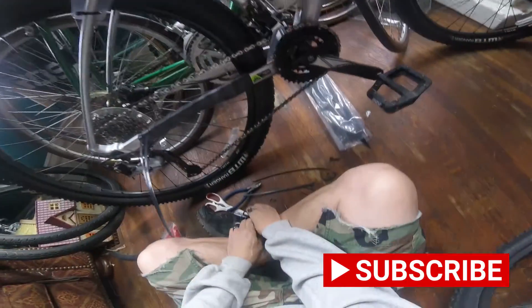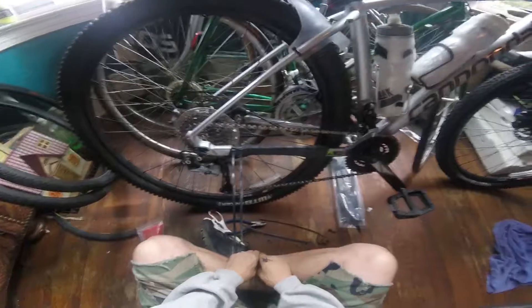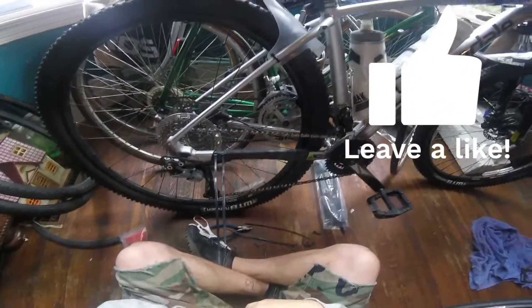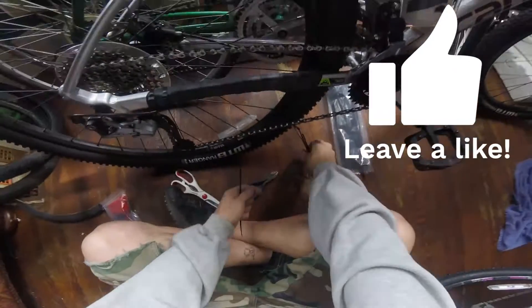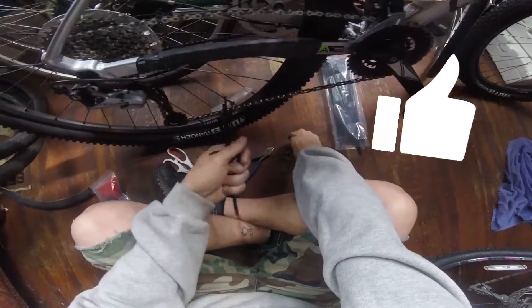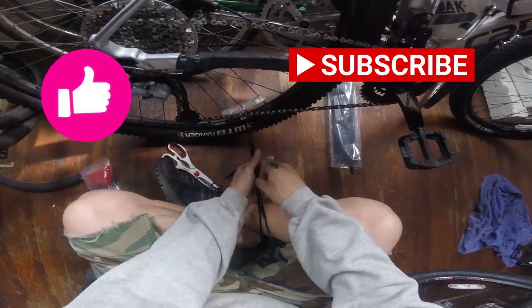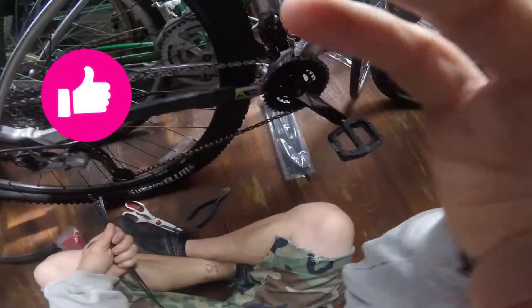And I got a nice chainstay again. There you have it — that's how I did my chainstay. Now it's fresh. Thanks for watching. When you're done doing your bike stuff, clean up your mess. That way you don't have a mess to come back to when you have to redo it.